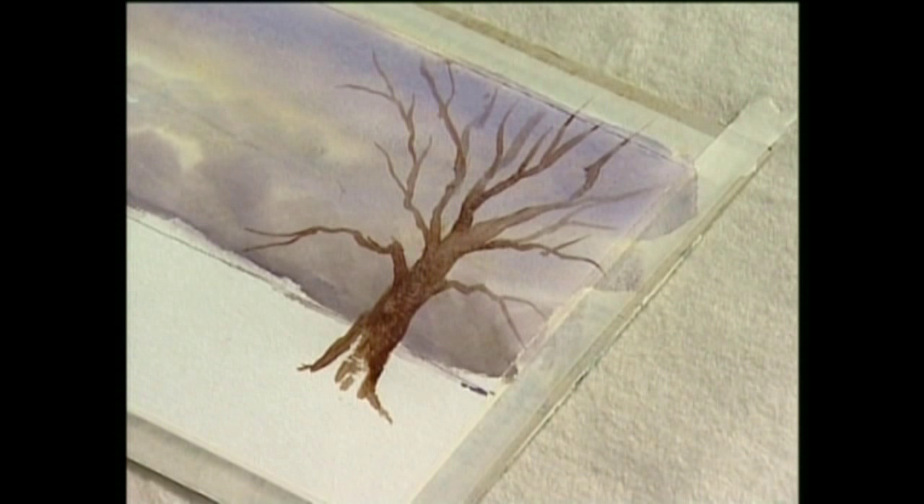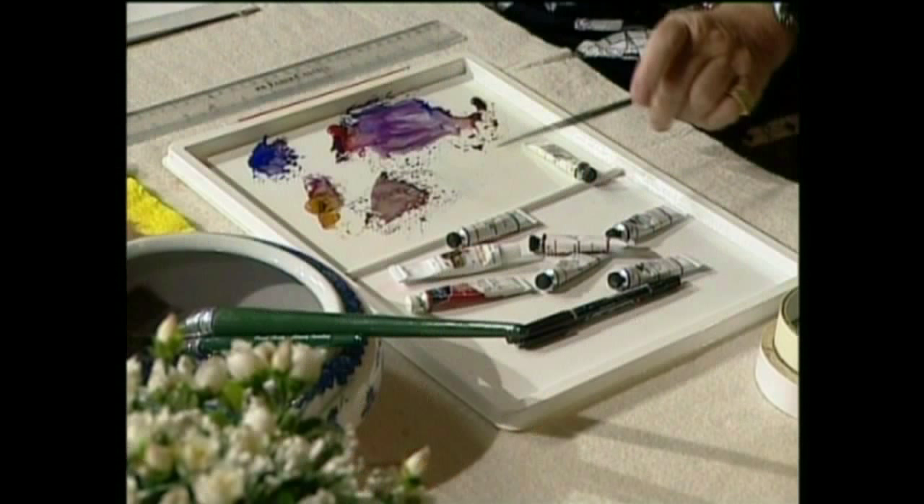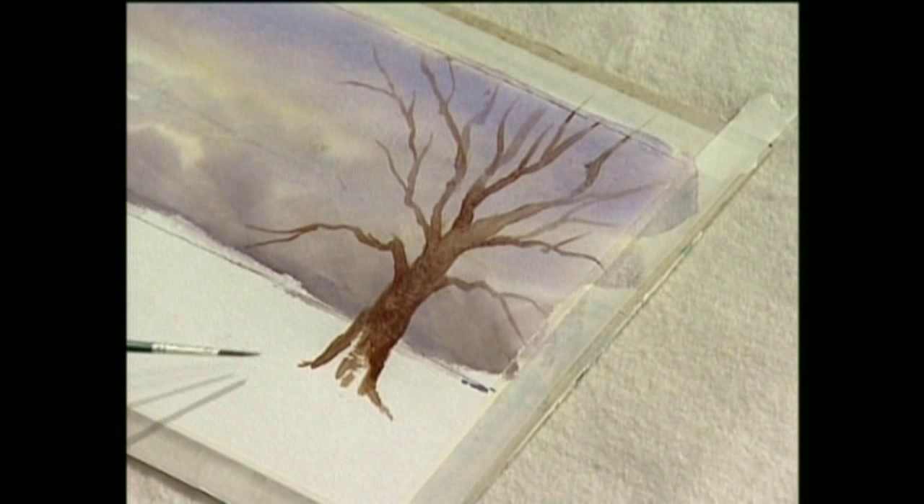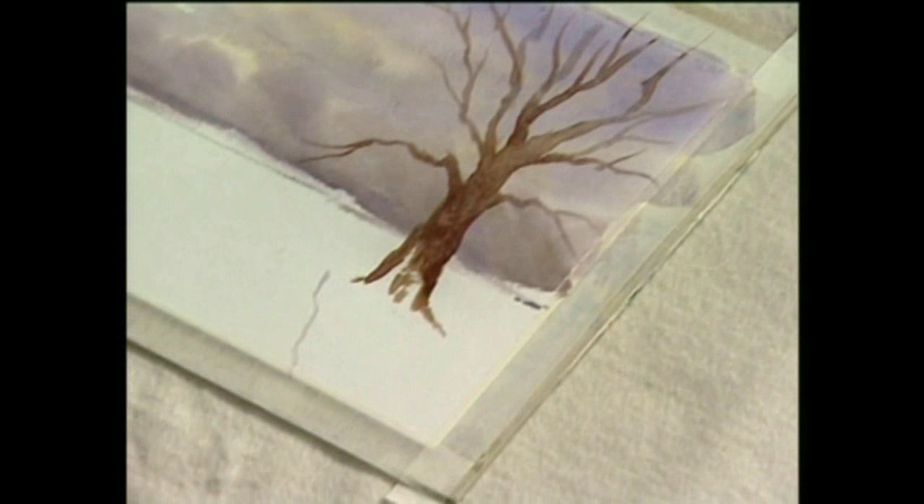Now, I'm just going to take my pencil and do it — actually, I'll use the brush. I'm going to create a little walkway here. One side is like that, and the other side of the little pathway, believe it or not, would look like this.